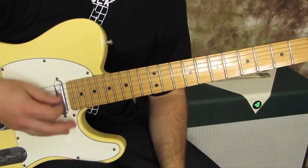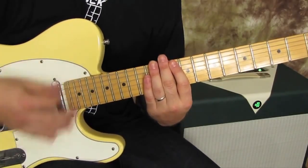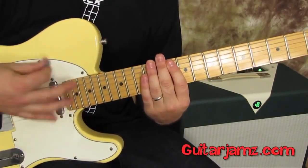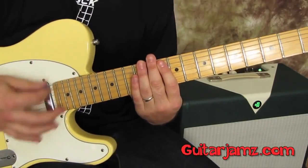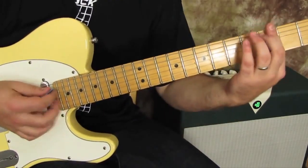If you look at my right hand, I'm going 1 and 2 and 3 and 4 and 1 and 2 and 3 and 4 and. I didn't break down exactly all the strumming — there are at least three guitars going on in that song.